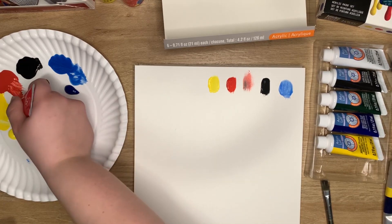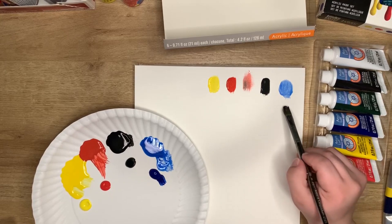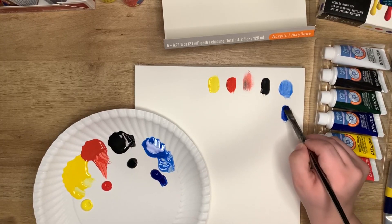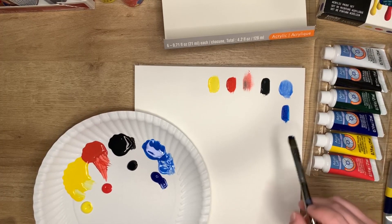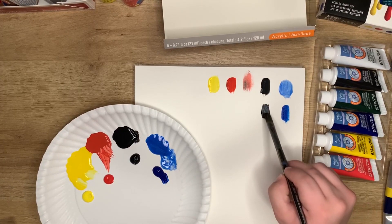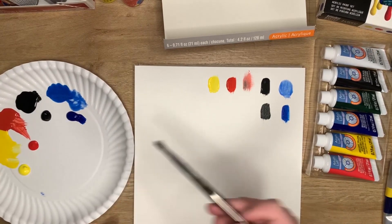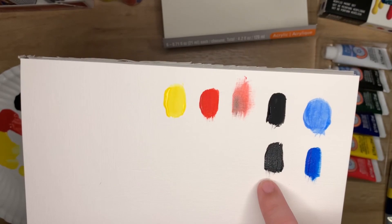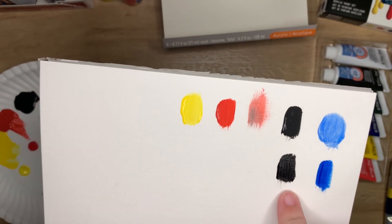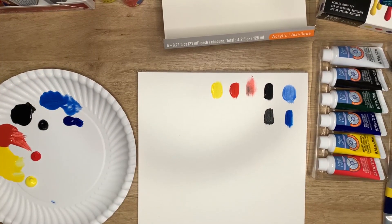I am putting down a lot of paint. We've got blue, and this is the Artist's Loft. That looks pretty similar to the Liquitex that we'll see later. We've got black - oh yeah, this is a shiny paint. And what I'm noticing right off the bat with the Artist's Loft is you can see the texture of the paper through the paint. But with the CraftSmart you don't at all - CraftSmart dries very matte.